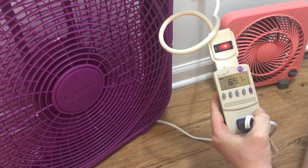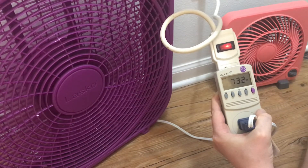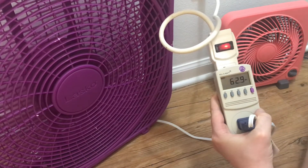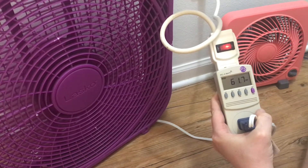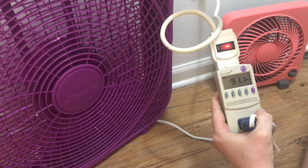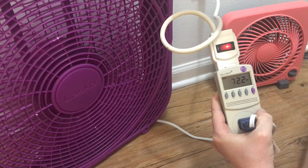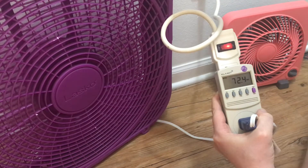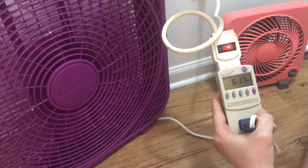Going down to the second setting, you can see there's 73 watts. Then down to the lowest setting, 62 watts. Going back up briefly to show you: it settles out around 72 on number 2, and then the lowest setting is around 61 or 62.